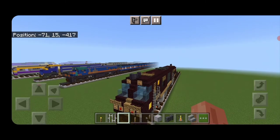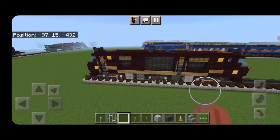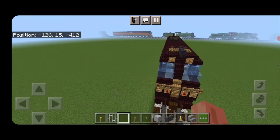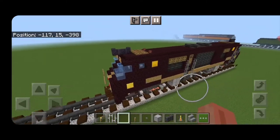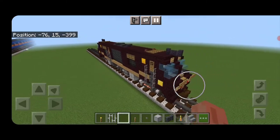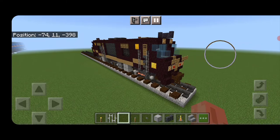Hello Railfans and welcome to another French Fried Trains Minecraft train tutorial. Today we're going to be building the locomotive for the Seven Stars Kyushu train, which is an ultra high-end passenger train in Kyushu, Japan. Make sure you save plenty of room on the track behind it because we will be building this entire train.